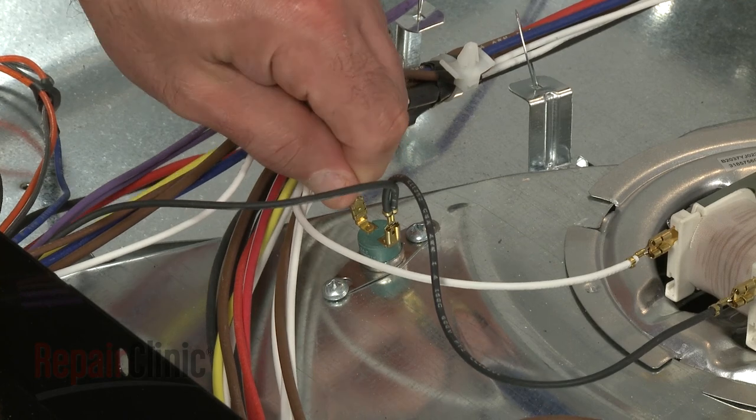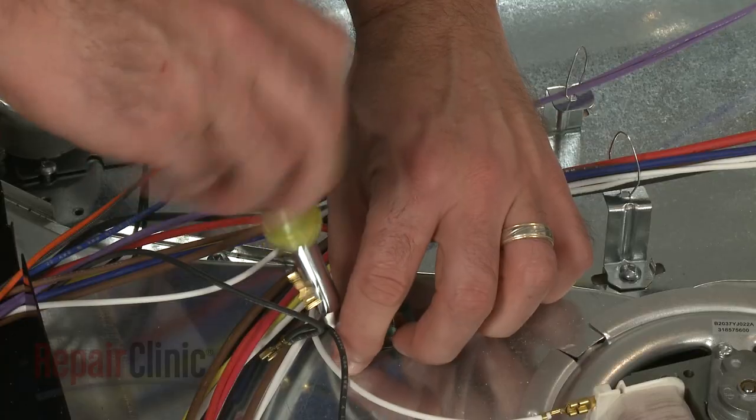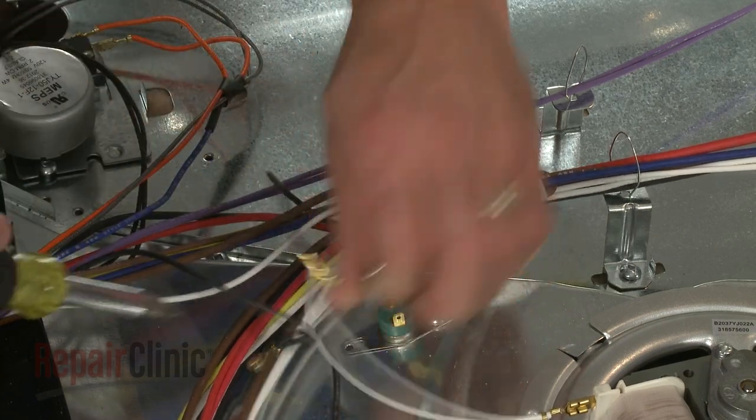Then, lift the main top assembly up and pull it forward to remove. Now, detach the wires from the old thermal cutout. Remove the mounting screws to release the cutout.